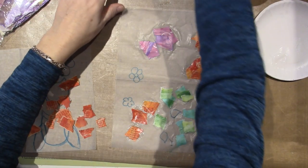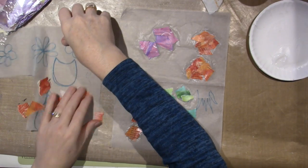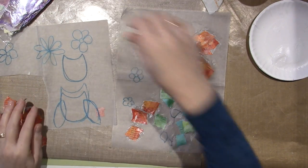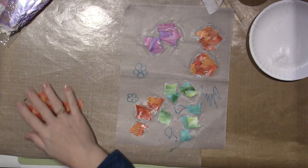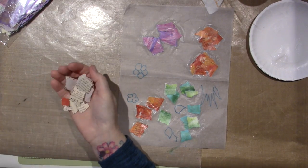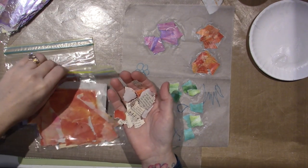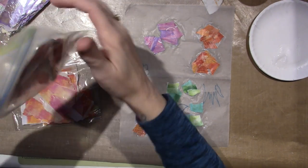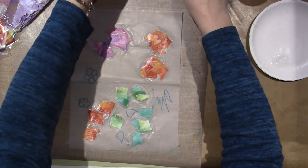I was even thinking of doing a little sprig of grass, but I think we're good. I want to get this on there and start putting the finishing touches so we can see what it's looking like as a cohesive piece. This is pink and this is red — I'm just throwing these scraps in there and I'm going to give that a minute to dry.